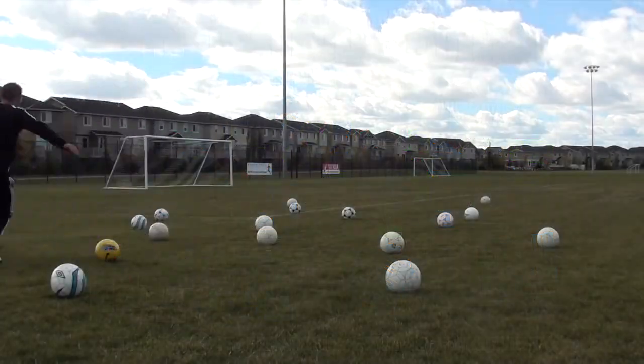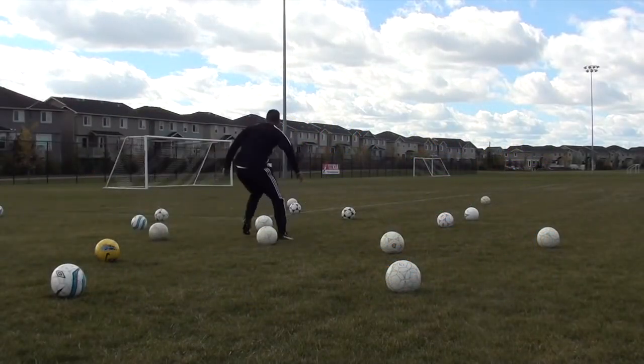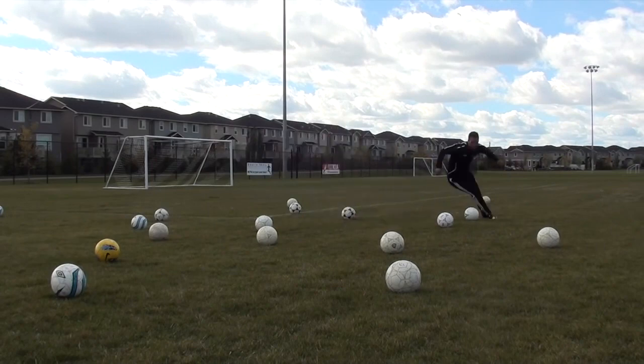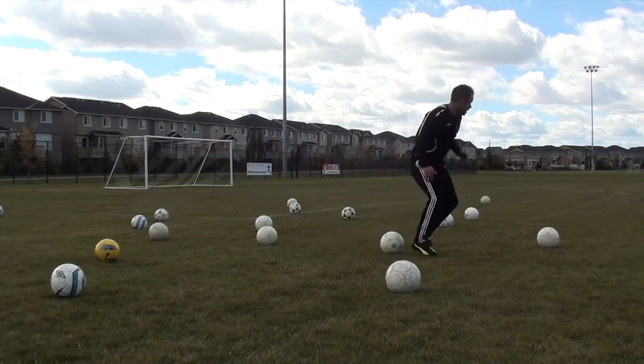Changes of direction — sometimes I'll get around them, sometimes I'll just get away from them with a quick cut. Just make sure that when you are changing direction, you're really focusing on bending your knees and being explosive with that first step out of the change of direction.